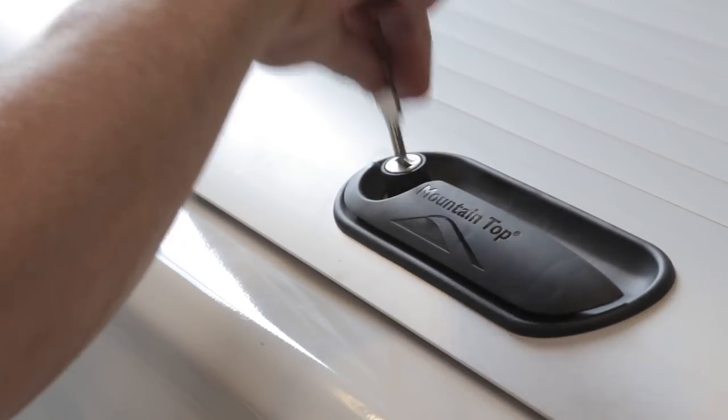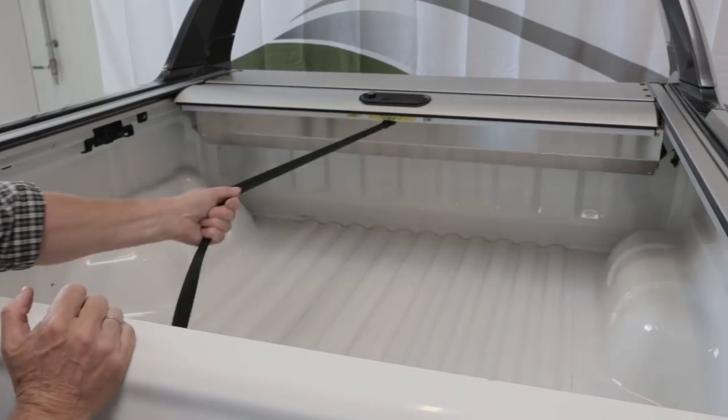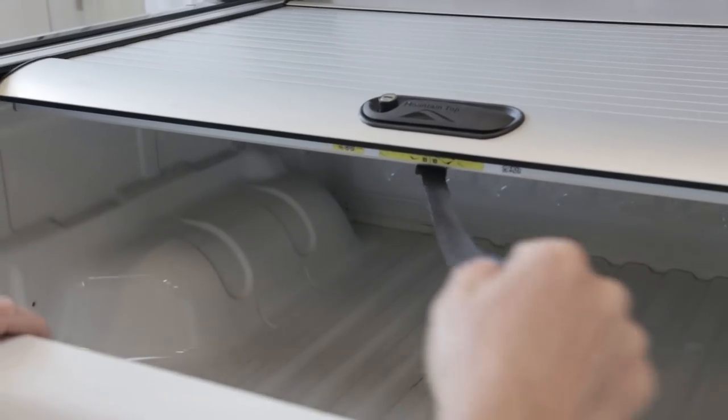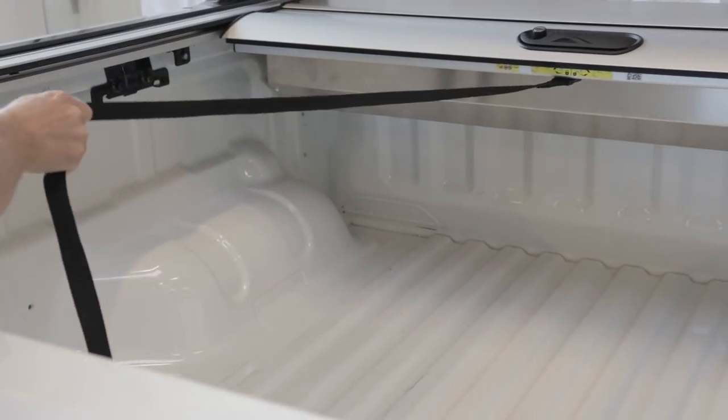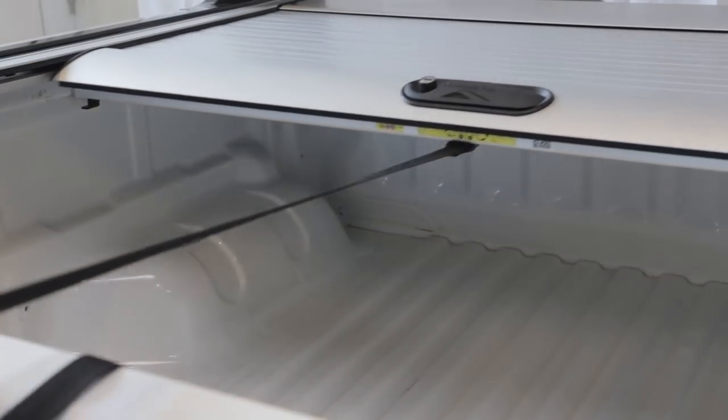Roll cover is locked. Horizontal keyhole — roll cover is unlocked. Check pull strap function. Pulling the strap to the right releases locking pins to allow cover to open. Pulling the strap to the left engages the locking pins.